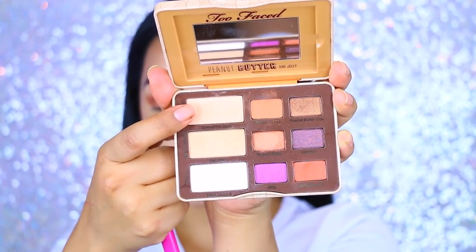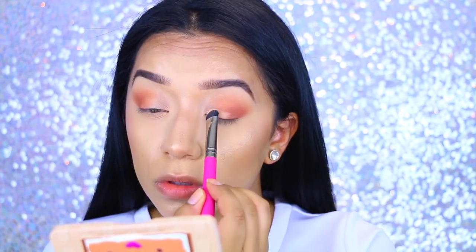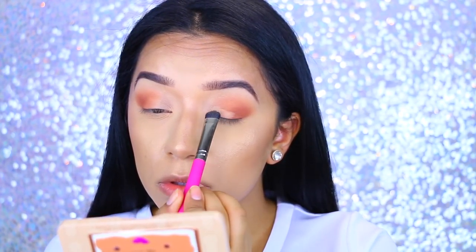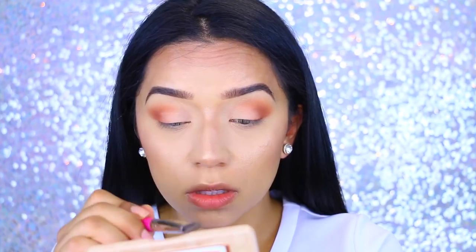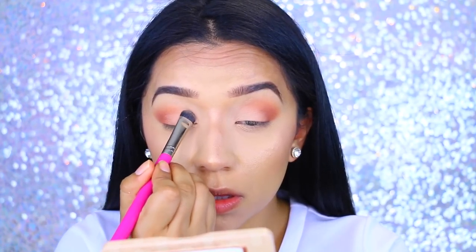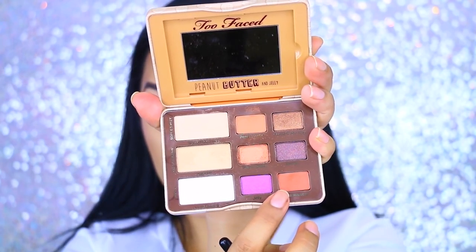Now I'm going to go in with Soft and Sweet and apply that onto the lid. This is what's going to give us a really nice ombre effect from light to a little bit of a darker color. You can totally apply a dark brown just to make it more intense, but I wanted to keep it really soft.